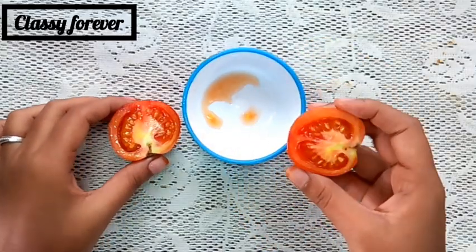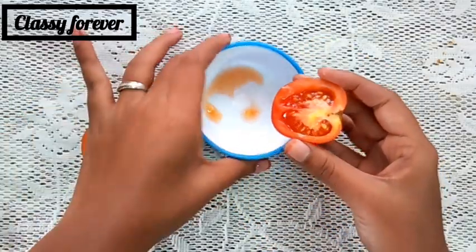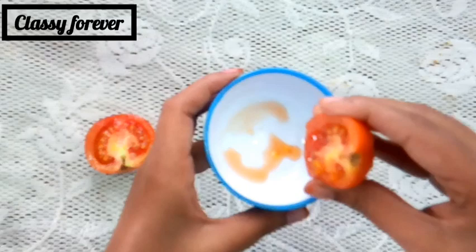Here is the first ingredient. You can add half a tomato. This is what we will use — add the tomato.